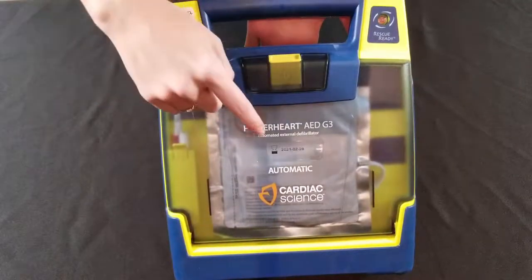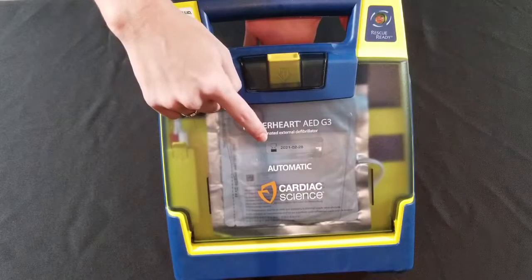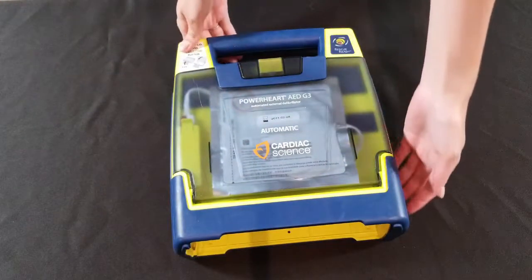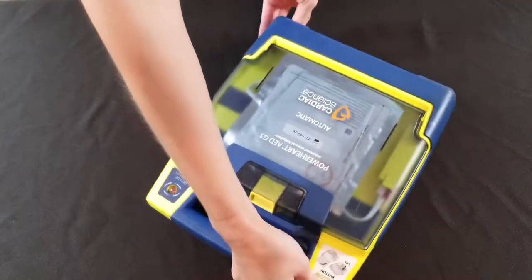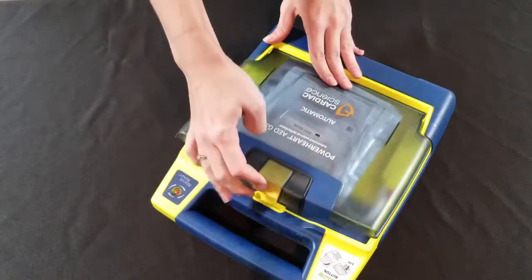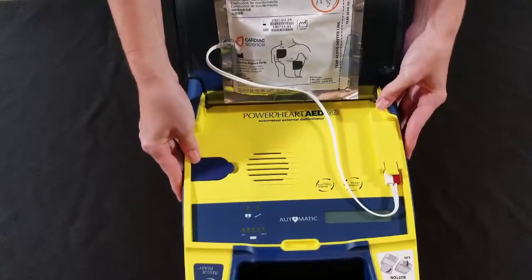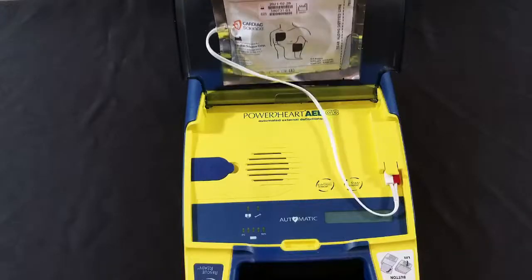You can check to see if your pads are expired by looking at the expiration date right here. If you can't see the expiration date, they might be on the other side of the pads. Open your device by pressing this yellow button and lifting the lid. Then slide the old pads out.